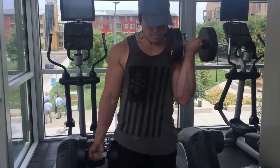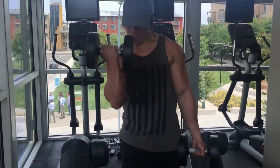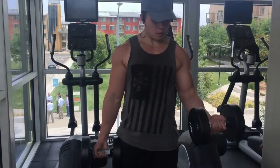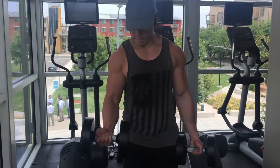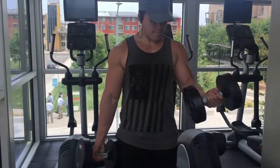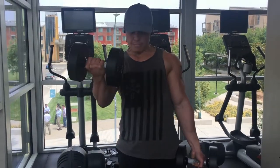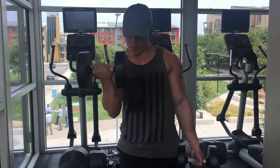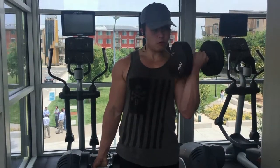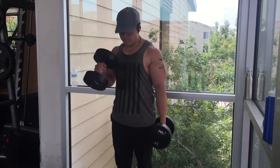Trust me, you're gonna feel that pump if you have good control all the way through. When you're doing curls, make sure you don't swing the dumbbells and keep your back straight. If you can't do that, the dumbbells are too heavy and you gotta drop your weight. Biceps are small muscle groups, so you don't need heavy weight to stimulate them — what you need is a good contraction.